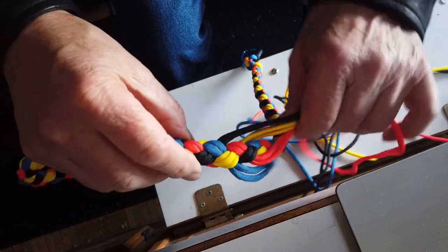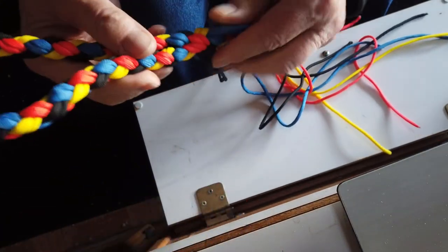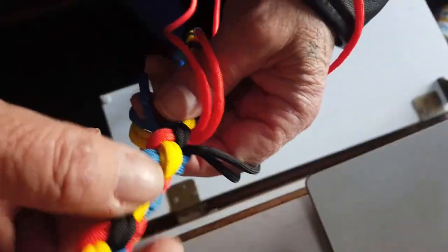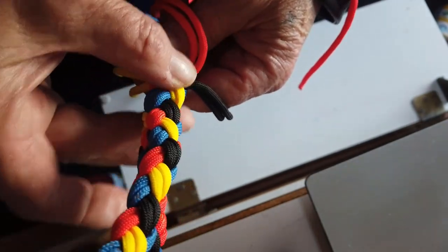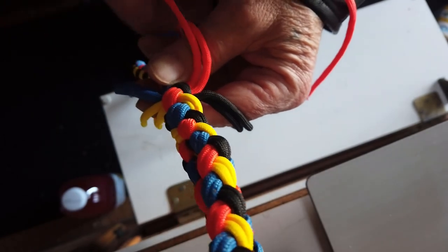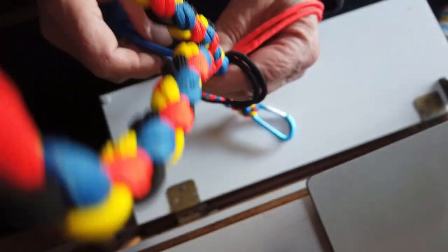We've spliced in the handle, going back on the stitches and splicing the handle in. Now we're going to tie a decorative knot right here. To finish off our decorative knot, we're going to go over top of the splice. The knot I'm going to use is a crown knot first, followed by a foot rope knot.